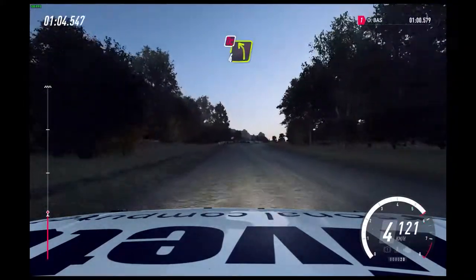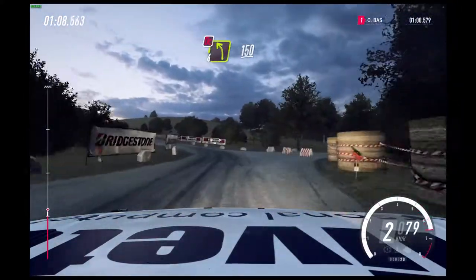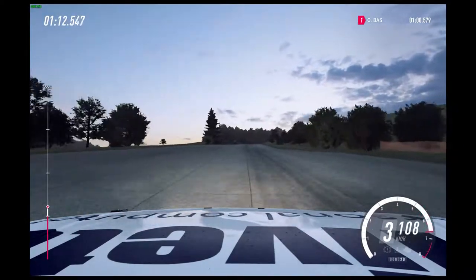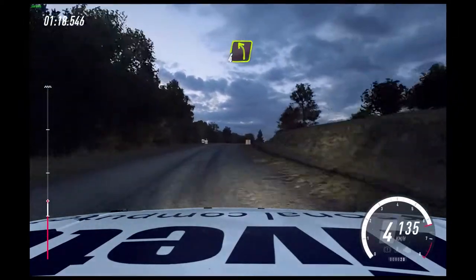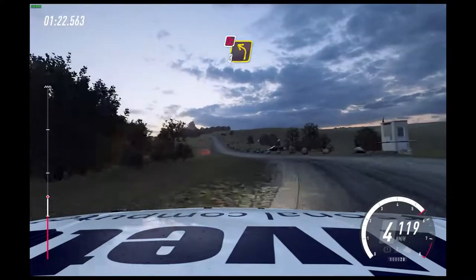Into, don't cut, 4 left. 150 over crest. 5 right long, opens of a crest. Over crest, into turn, 4 left over crest. 100. 3 left over crest, don't cut. 80.